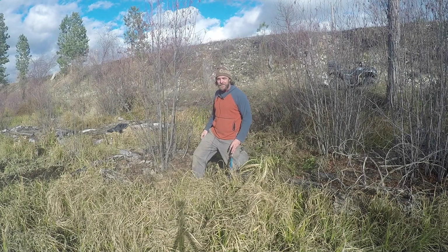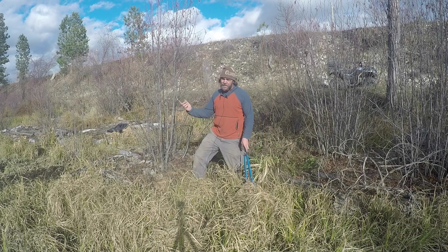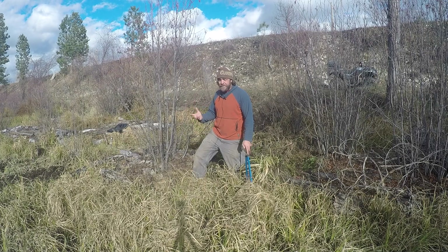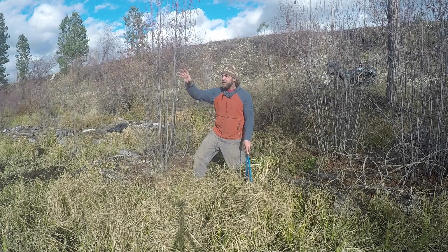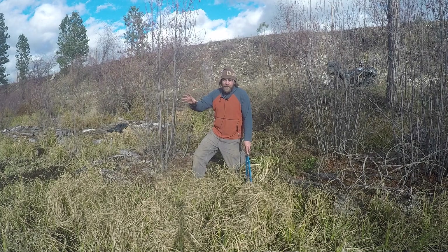Hi, I'm Matt Sargent with ABC Acres in Hamilton, Montana. Today we're out in our flood plain. Just gave you a little bit of a panoramic view. As far as permaculture zones go, it's definitely zone 5. It's on the perimeter of our property, and just west of us you saw the big row of pine trees — that's state land.